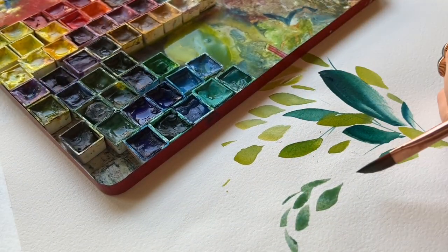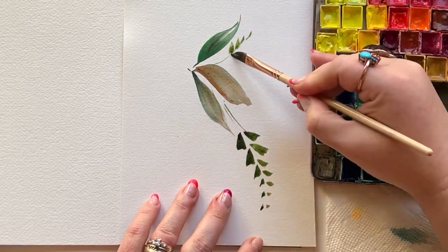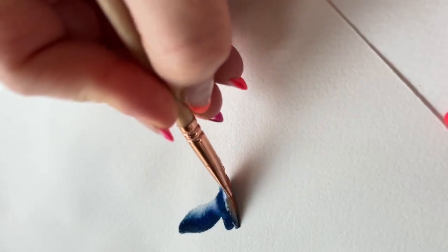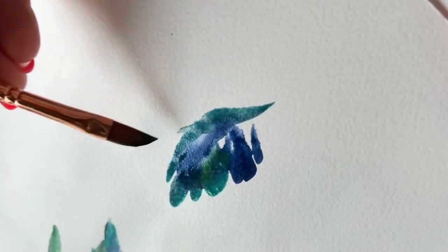So when you don't feel comfortable with leaves, you feel a little bit uncomfortable with your painting.